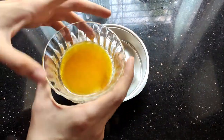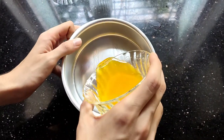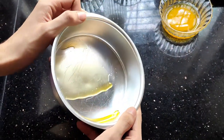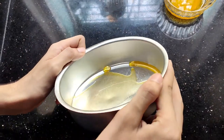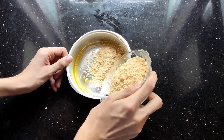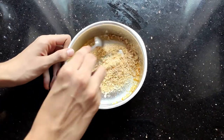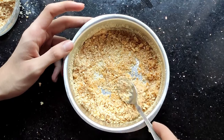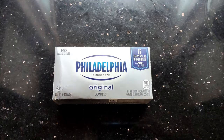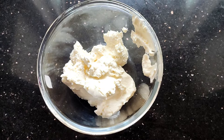Take any microwave-safe tin and pour in the melted butter, then swirl it around. Crush the biscuits and add them gradually to the tin, mix it well, and make it a thin layer until it looks something like this. Now add the Philadelphia cream cheese.